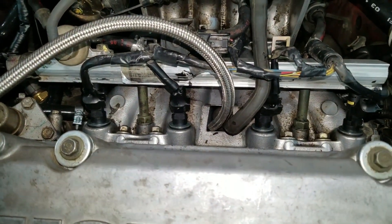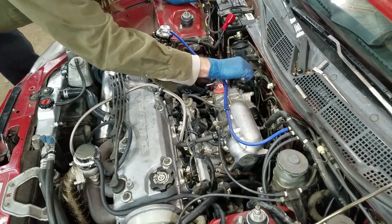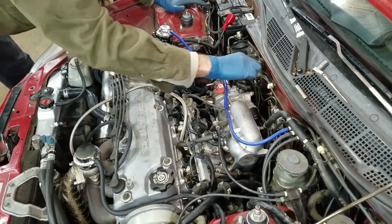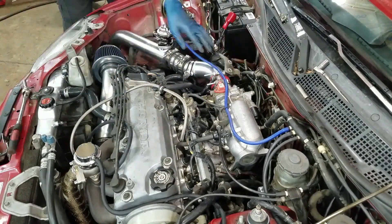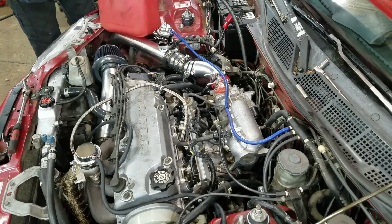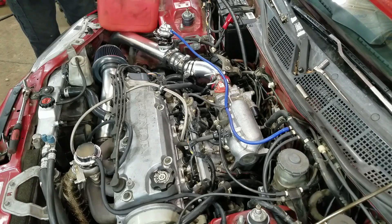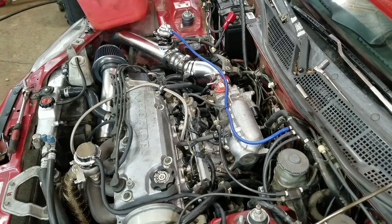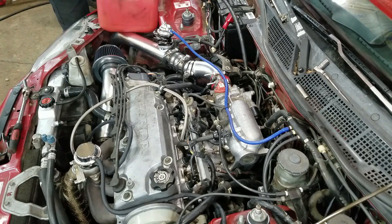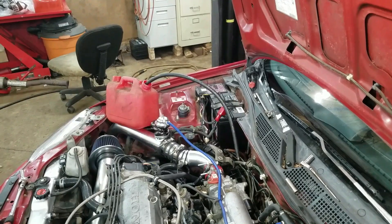I'm going to get this fuel line off next so I can drain what's left in the tank. This thing's been on E for a long time so I get to see how much gas is still in this tank. The gas light's been flipping on and off ever since I built this thing — it can't make up its mind whether it has gas in it or not. That's how I'm dealing with that.